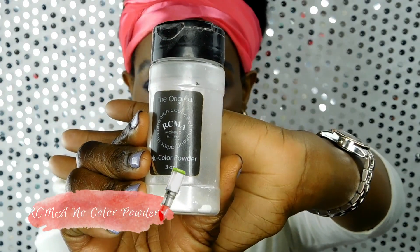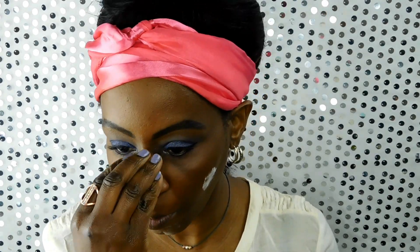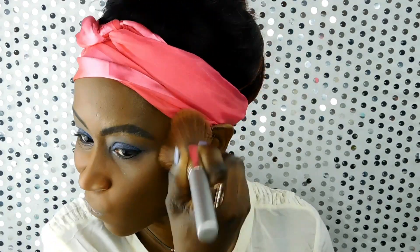Next I'm using the RCMA No Color Powder, which can be used on any skin tone. I apply it first by pushing it into the skin using a beauty blender or sponge — this product gives no flashback. Then I take a fluffy face brush and swirl it out.